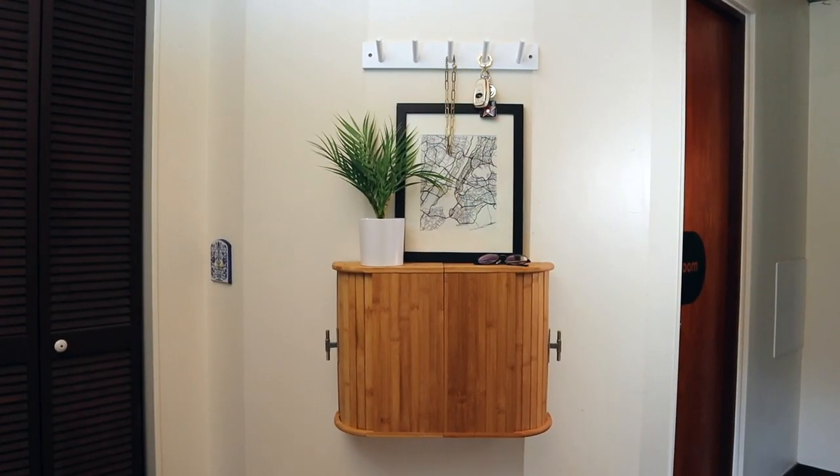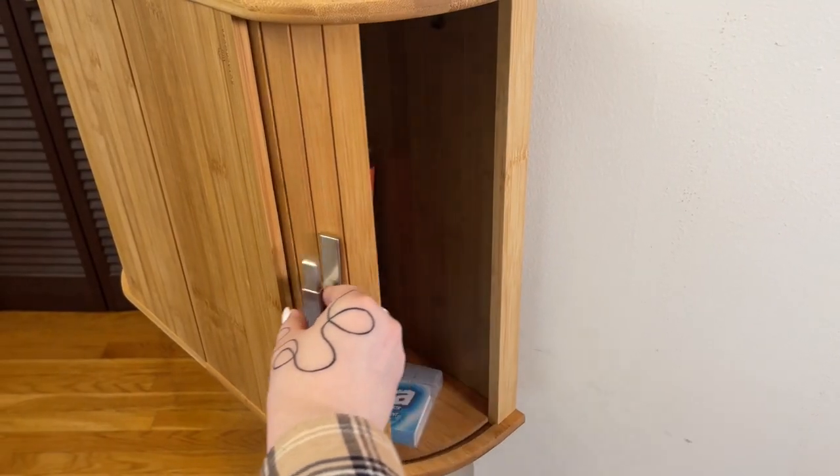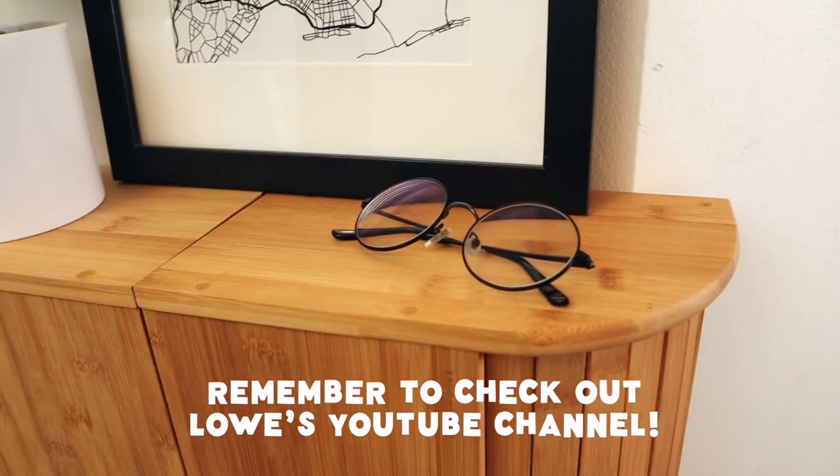That is it for today's video! I hope that you found this DIY really helpful, and if you try it out, make sure to tag me — I would love to see. And thank you so much to Lowe's for sponsoring this video. I'll see you guys all next time. Bye guys!